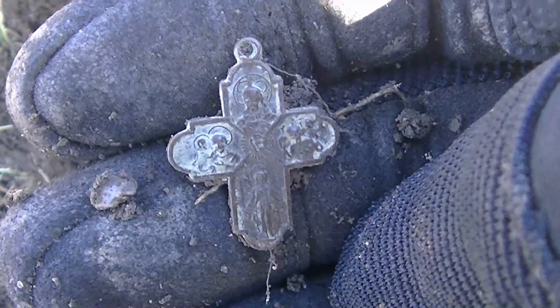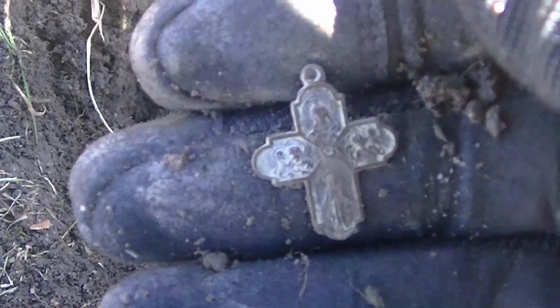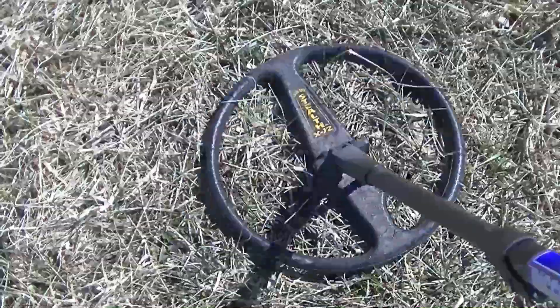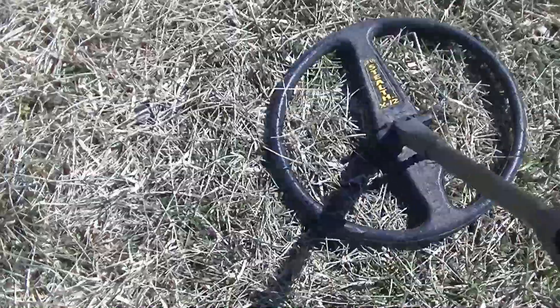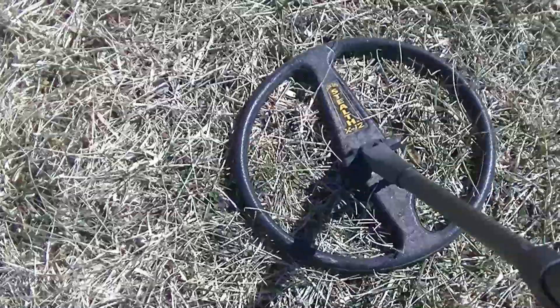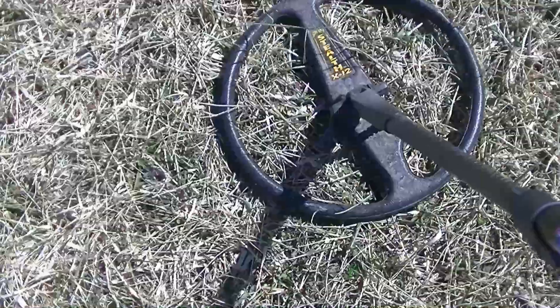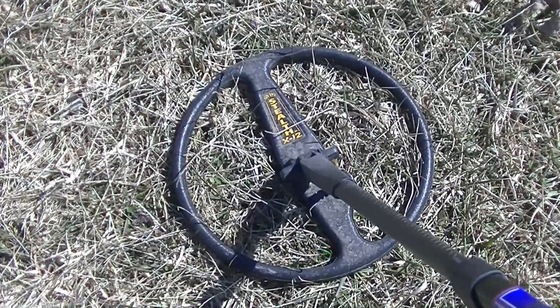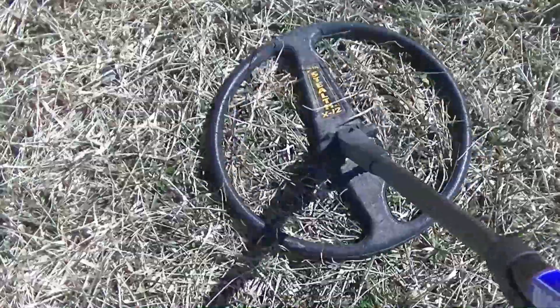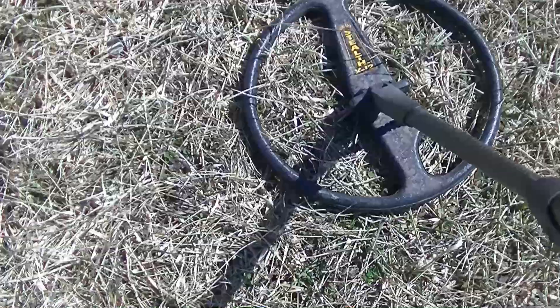Maybe a Saint Christopher or something like that. It's not silver but it's still a half decent find. It's not a huge area but it's hitting pretty nice — let's dig it up.